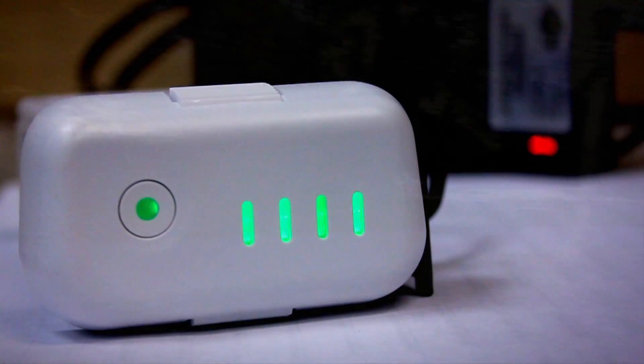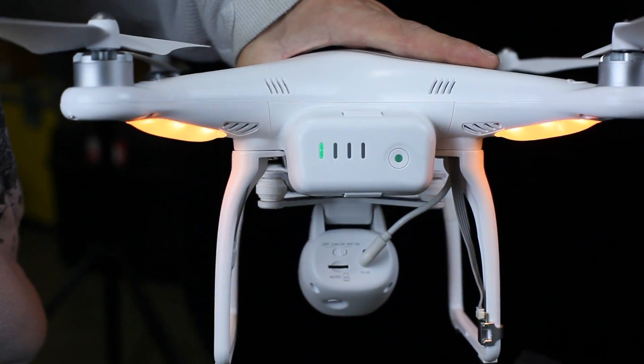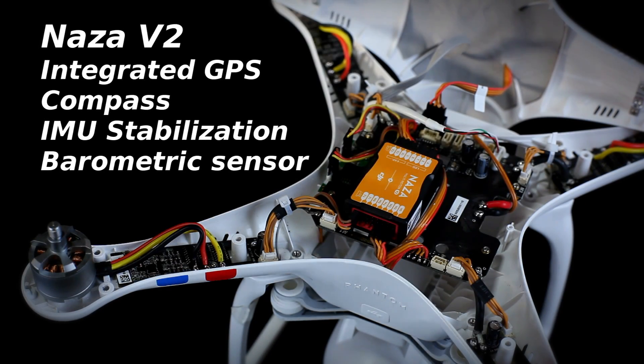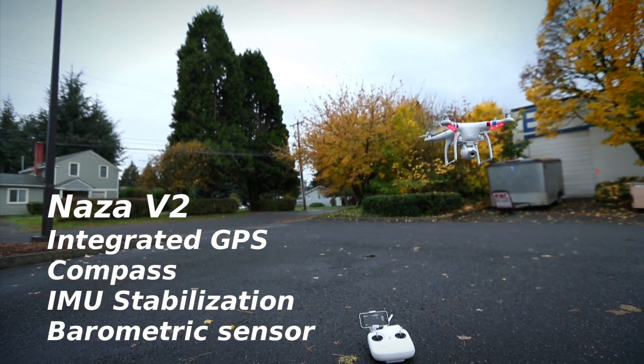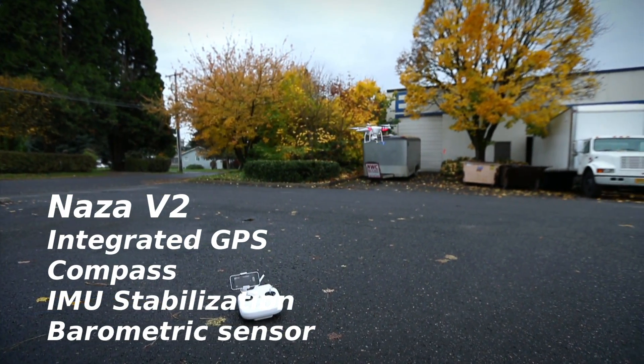The battery power is indicated on the back along with a single on-off button and quick release tabs. The NAZA V2 flight controller comes equipped with integrated GPS, compass, and IMU for stabilization, along with a barometric sensor that provides the Phantom with very accurate altitude hold.